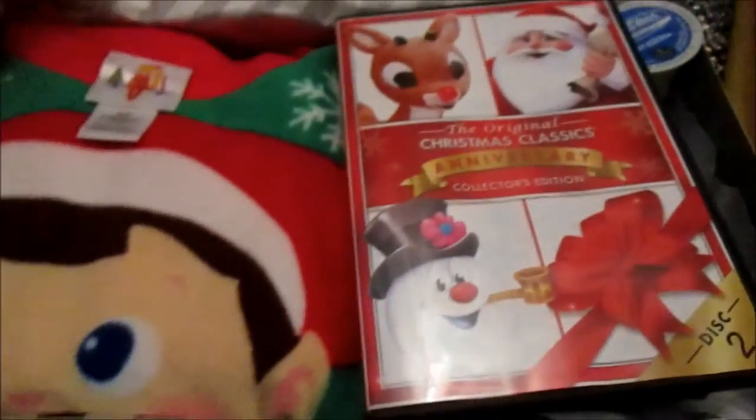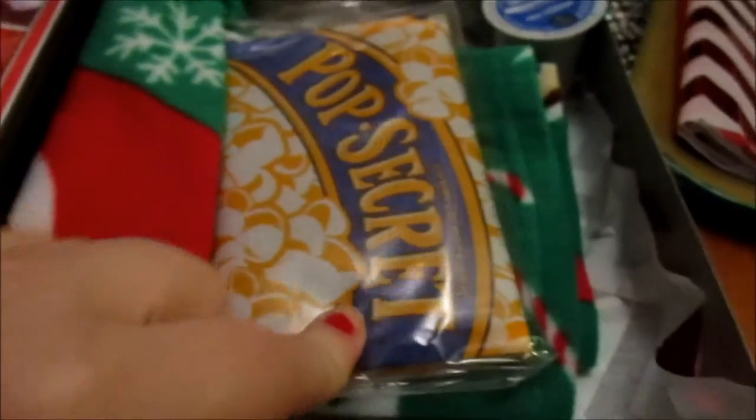When Aiden opens his, he's got the extra small elf-on-the-shelf pajamas, the same as Mason's just smaller. And then I actually found the anniversary collector's edition — I bought this one mainly for the stories included. Aiden also has some popcorn and some hot chocolate.